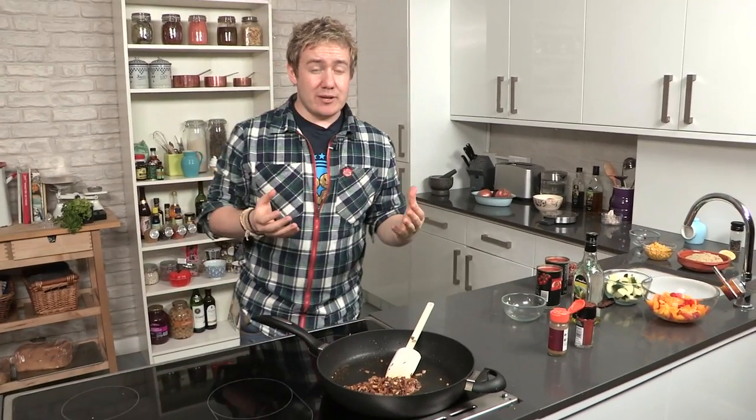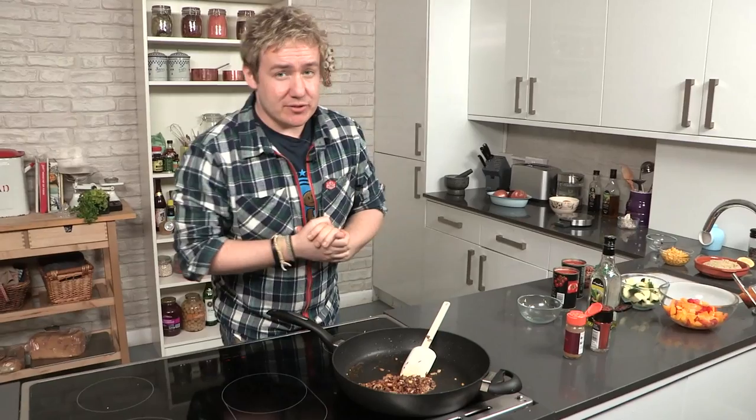If you're going to try this recipe, don't forget all the ingredients and the method are down below in the description box, so give it a try.